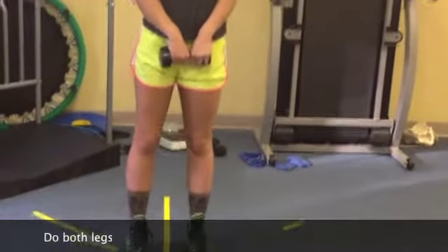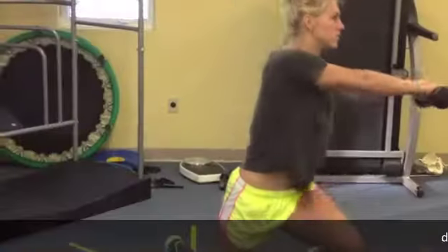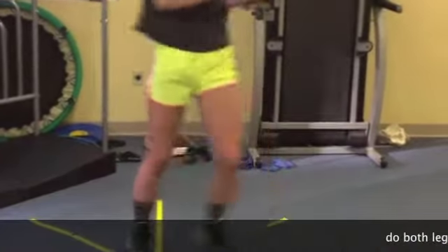And then you'll do the same thing on the other side. Next one, you're going to swing it around — perfect, nice rotation, awesome.